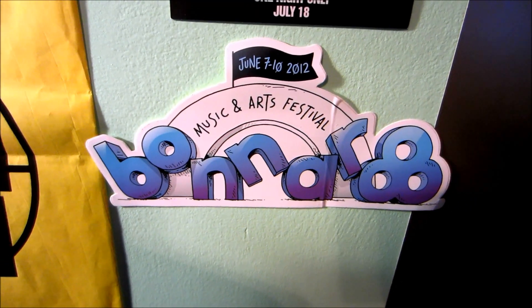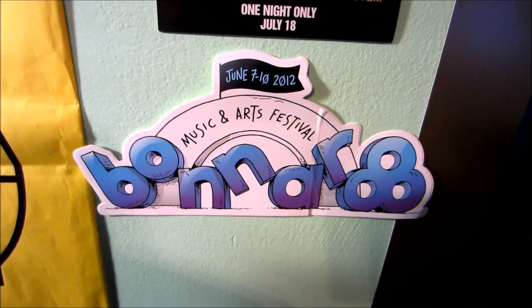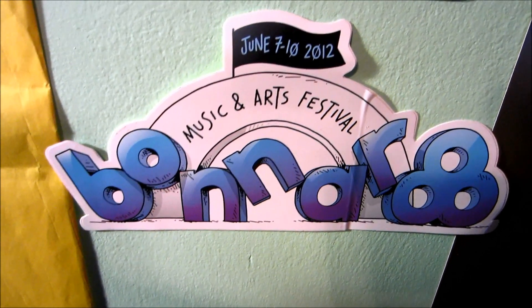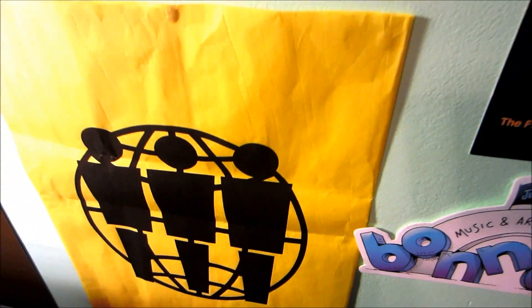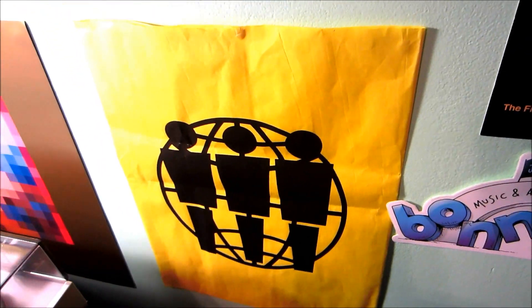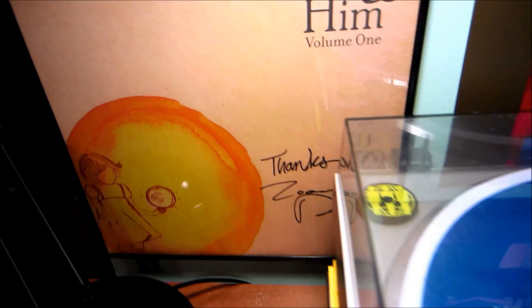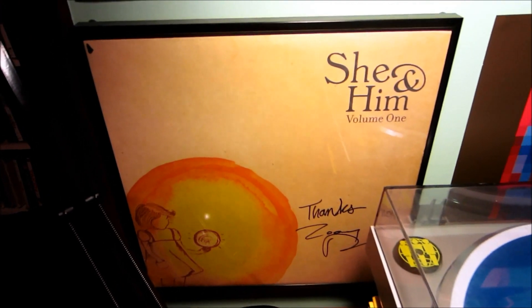This came with the record. This is the Bonnaroo sticker that my friend Monica gave me — she went there and gets me a sticker, but I haven't put it on anything because I kind of want to save it. Sticky tack is holding it up. This was the bag when I went to Third Man Records, but I have it hung up like a poster because it's just awesome. Also my She and Him record, signed by Zooey Deschanel herself. Love She and Him, love that album — kind of stinks that I can't play it because it's in there and I really don't want to ruin it.